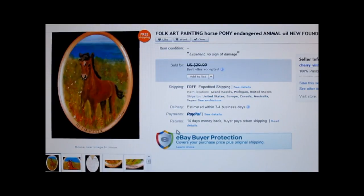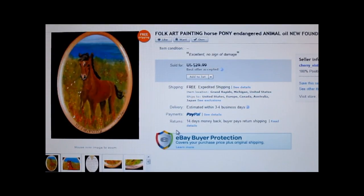My last item is this cute little folk art painting of a Newfoundland wild pony. It's about 4 by 6 inches. I believe I paid 50 cents for it at the Salvation Army. I had it listed at $29.99 but took a best offer of $24.99 with free shipping.